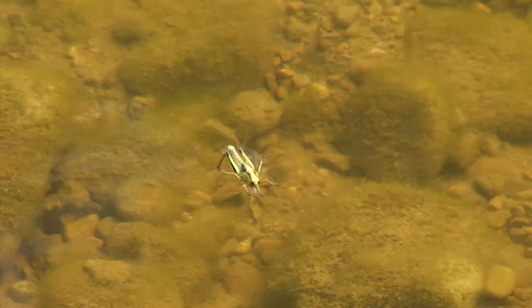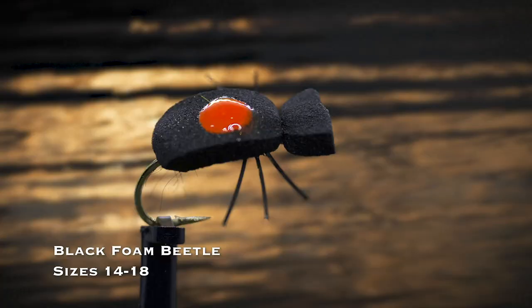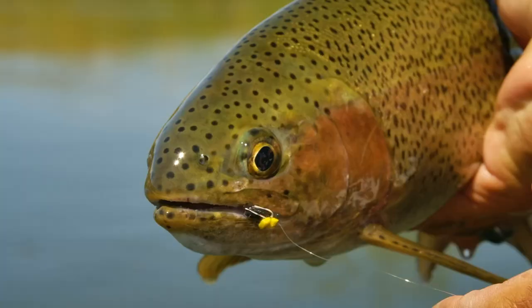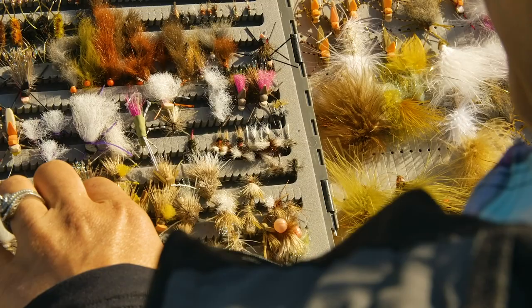People love to fish grasshopper imitations, but you only find them later in the season. If I had only one terrestrial pattern to pick, it would be a black foam beetle in sizes 14 and 18 — they work throughout the season, even during hopper time.